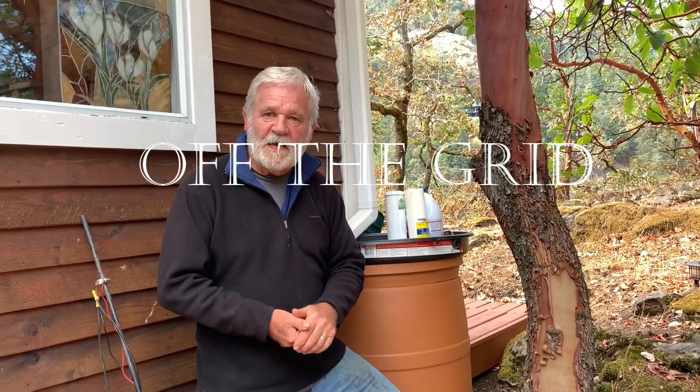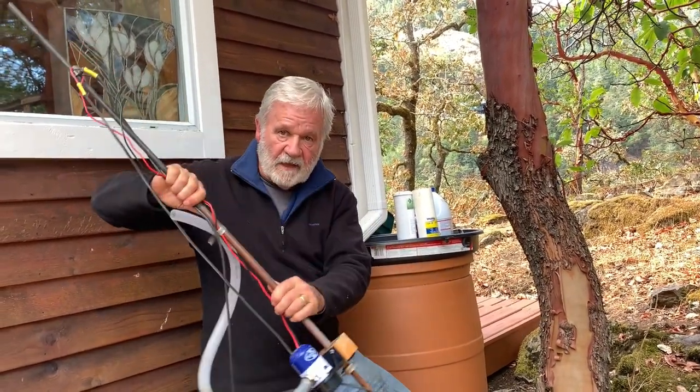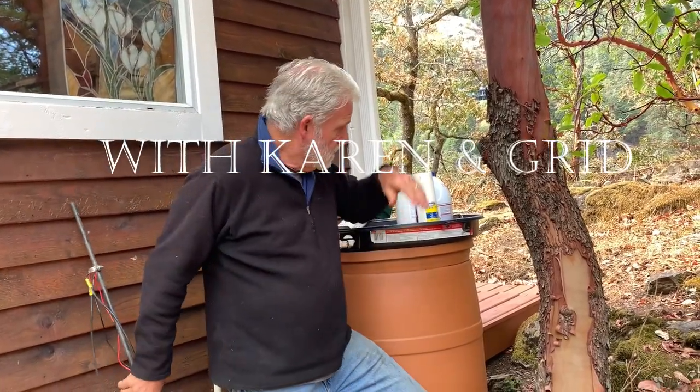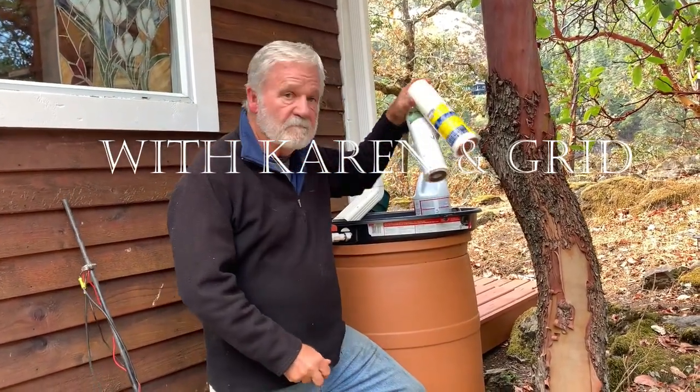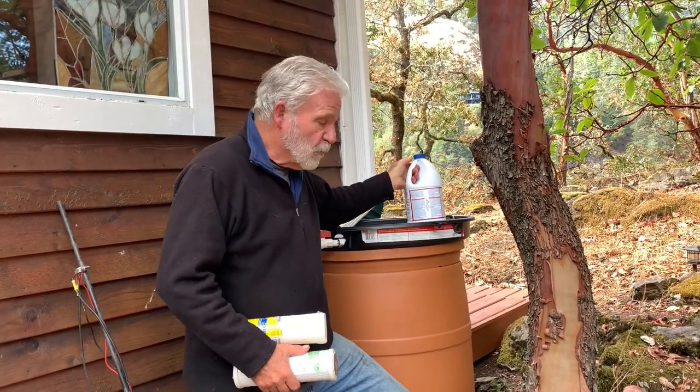Hey, welcome back to Off The Grid. If you collect and store water at your off-grid cabin, you're probably going to need one of these things, and you're going to need a couple of these, and you're going to need a bottle of this. In this episode, we're going to talk about what these things are and why you need them.